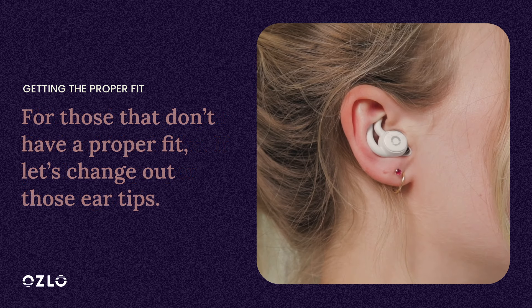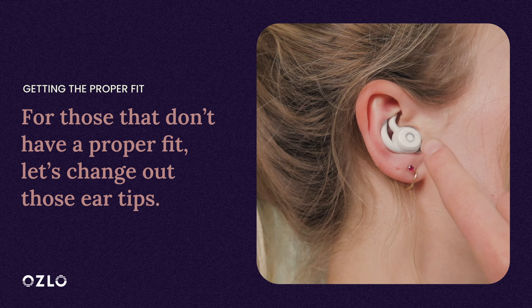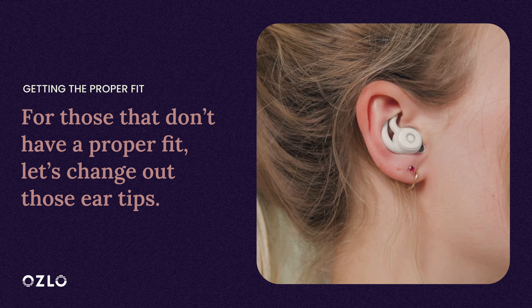Congrats! But for those of you that don't have a good fit, let's walk through how to change out those silicone tips.